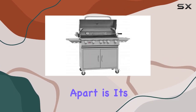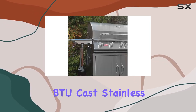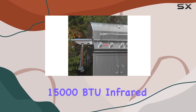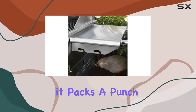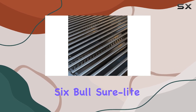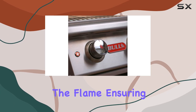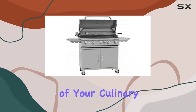What sets the Bull Brahma apart is its cooking prowess. With five 15,000 BTU cast stainless steel burners and an additional 15,000 BTU infrared back burner, it packs a punch of 90,000 BTUs in total. The six Bull SureLite gas valves and heavy-duty push-to-turn knobs with ignition provide precise control over the flame, ensuring you're the master of your culinary domain.